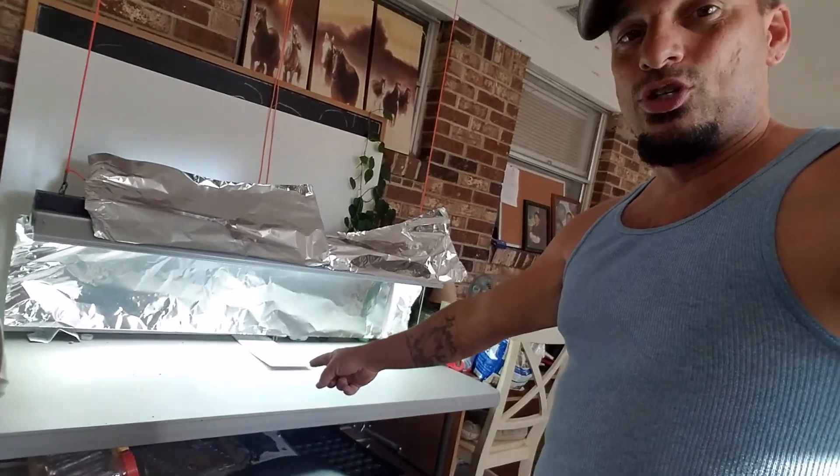Hello everyone, Rich at Rivera Urban Homestead. I'm doing a quick little live video from my phone — kind of live because it's going to be one take and that's it. As you notice behind me, no plants are here. Let's go outside and I will show you exactly what I'm doing.